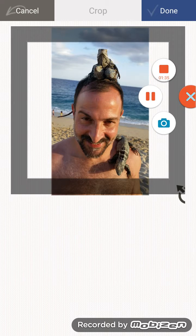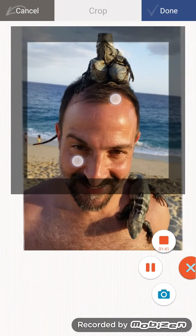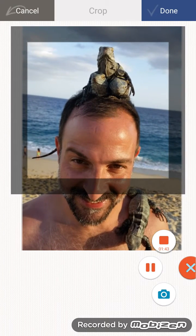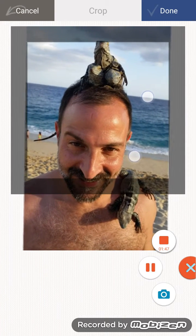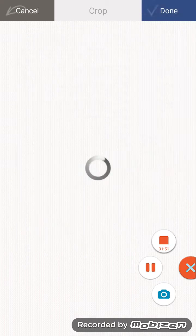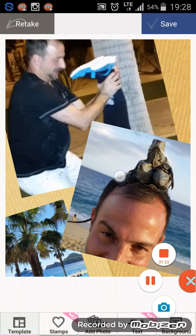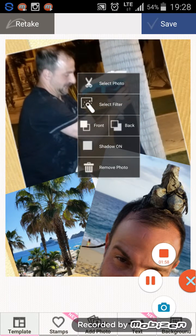Put that in there, stretch it out a little bit, maybe a little bit smaller — crop it a little bit bigger than the square. There we go, perfect. Click Done. You can move the pictures around too.